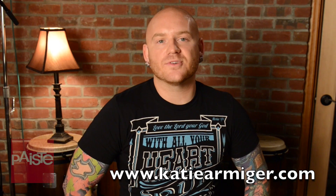I live in Nashville. I play for a country artist named Katie Armager and I'm really stoked to be on that gig because she's a fantastic singer. So I want to talk about my setup for that specifically.